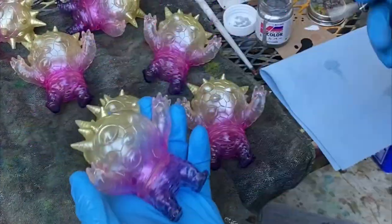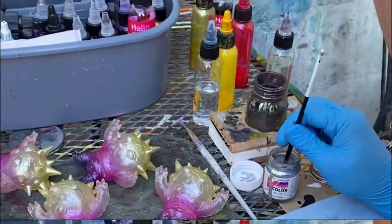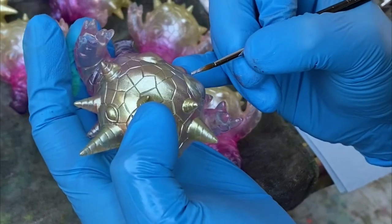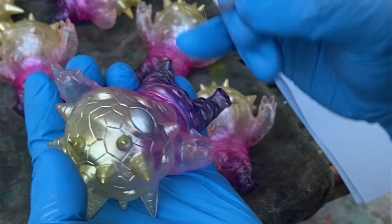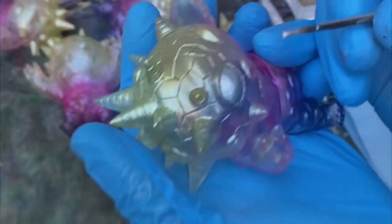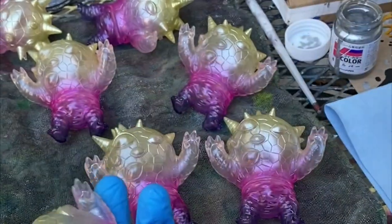Now I'm gonna paint in the eyes using V color silver, and I just use a cheap kind of sable brush. This paint is acetone based, just like what I sprayed, but you really can't brush more than two or three times over a given spot or else you're gonna start to pick up the paint underneath. So you want to get it done in as few strokes as possible.